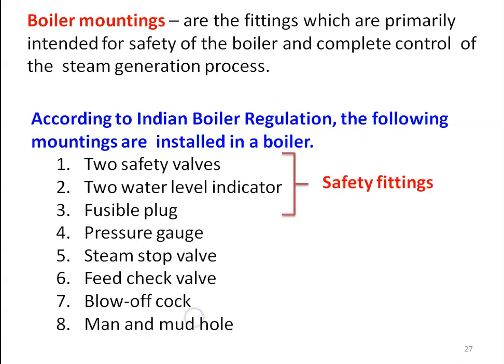The mountings are called as control fittings. The first three — safety valve, water level indicator, and fusible plug — are called as safety fittings. These three devices are fitted in the boiler for safety purposes. The other components — pressure gauge, steam stop valve, feed check valve, blow off cock, manhole and mudhole — are called as control fittings, required to control the steam generation process.